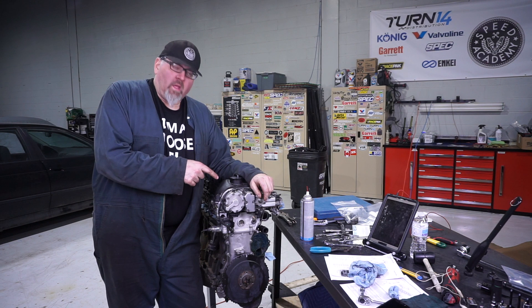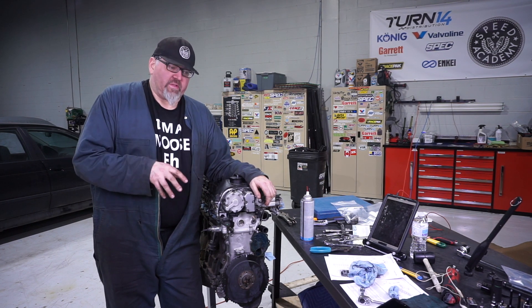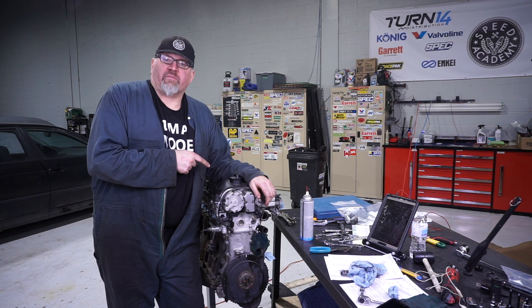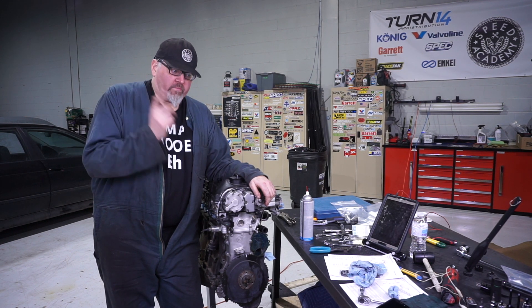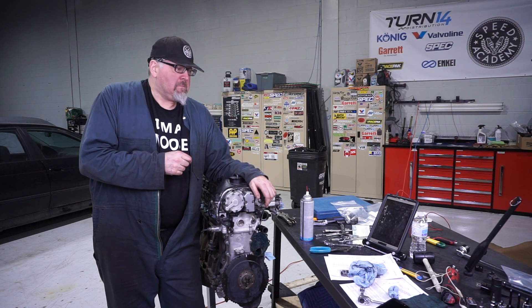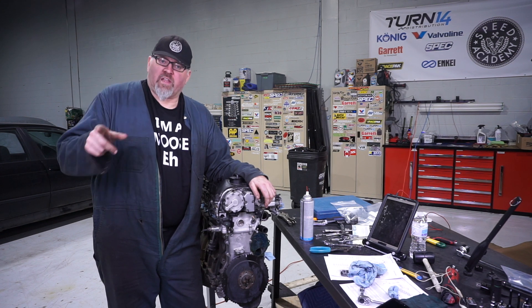That's a wrap. Rebuilt Vanos has been installed, everything checks out, new extra bolts, everything looks really, really great. Next steps, I'm going to work on checking the valve clearances, reshimming, and replacing shims as necessary to get the tolerances I want. So there we go — have fun, and we're on to the next one.